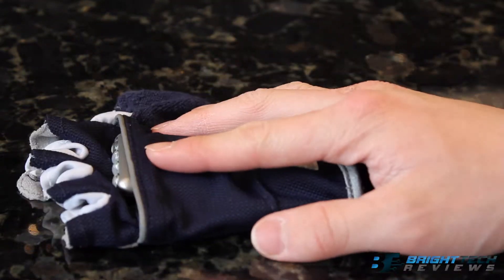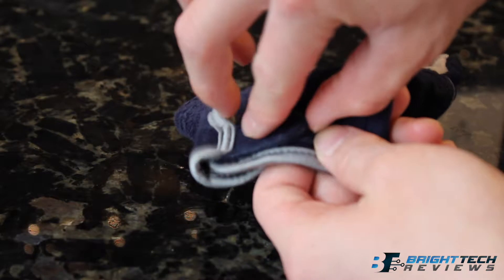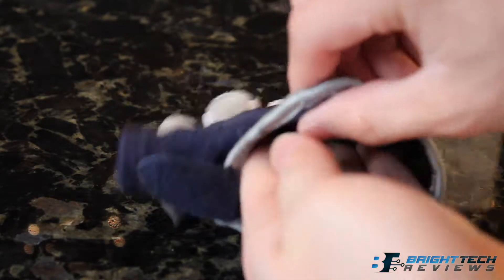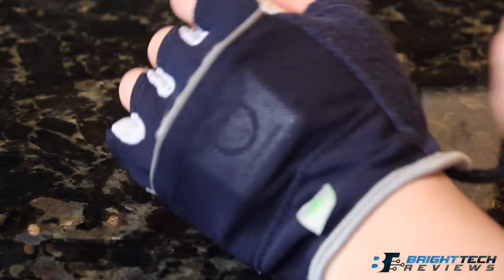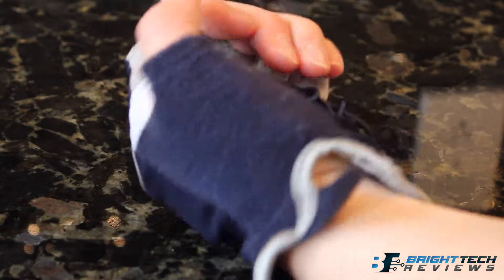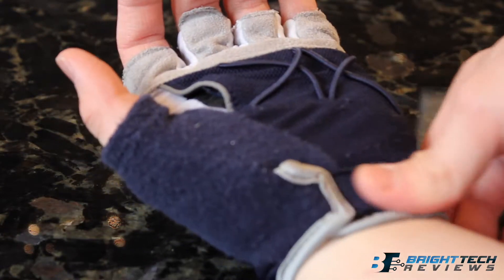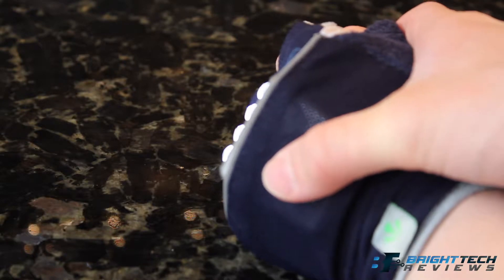The run lights are also machine washable after you take the light part out. The run lights are very durable. One of the best things with this tool is how small and compact it is — there are no hanging things or loose parts. The flashlight part is encased in heavy-duty plastic, so if you drop it while running it will not shatter.